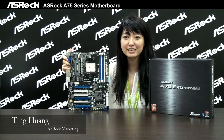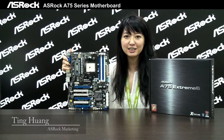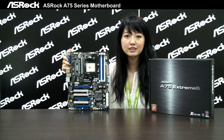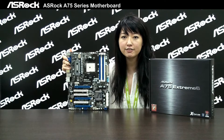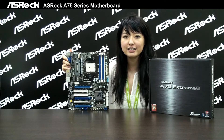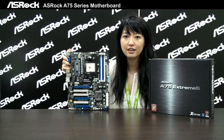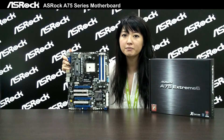Hello, I'm Tim from ASRock. It's my first time to show a video, and I hope you guys will love it. We're going to release a series of A75 motherboards, and today we're going to show you the most high-end product in this series — that is the A75 Extreme 6.